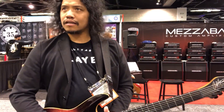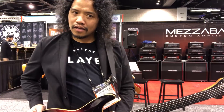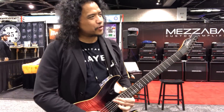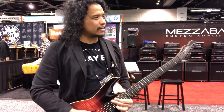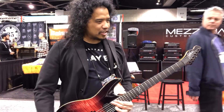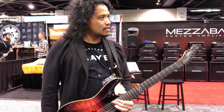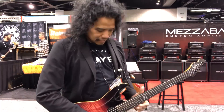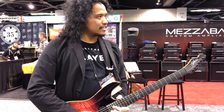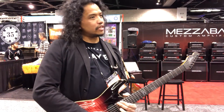There's no dead spots. That's the 24th fret and it rings out like it's a lower fret. Wow. All the strings too. Is that a harmonic? It sounds like a harmonic, yeah. But you don't need vibrato to make it sing. Holy cow.